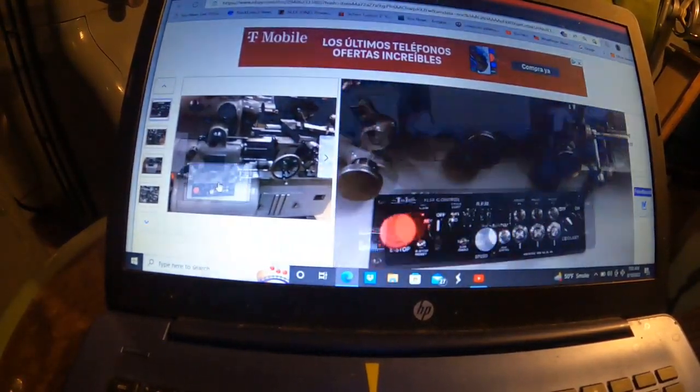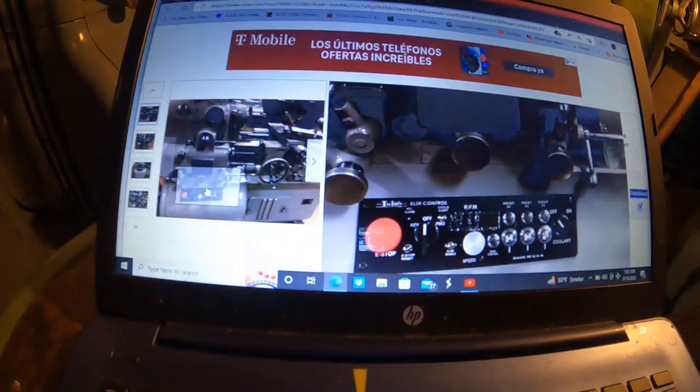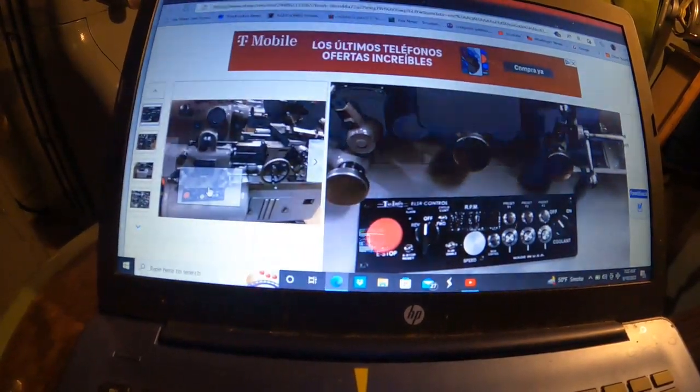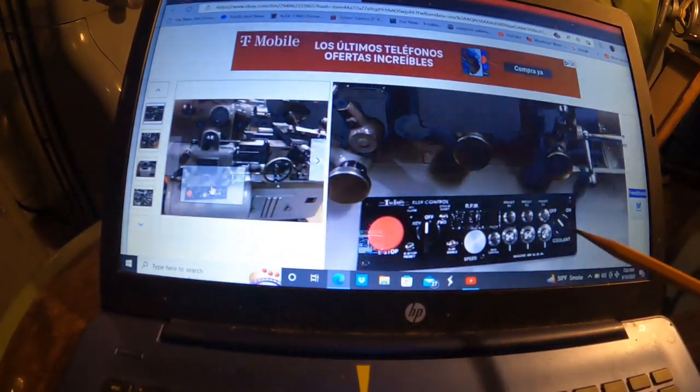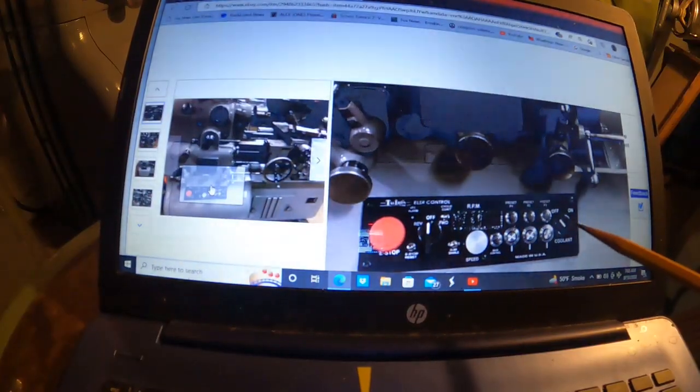Let's look at that drive system. This is a refurbished machine and it's got an aftermarket drive system in it and it's all fancy. It's got all kinds of little knobs and stuff like that.